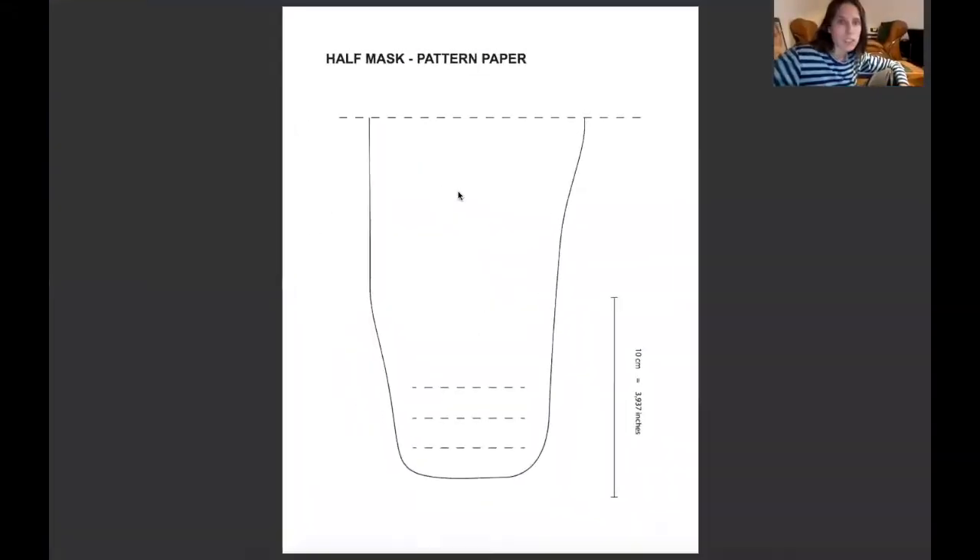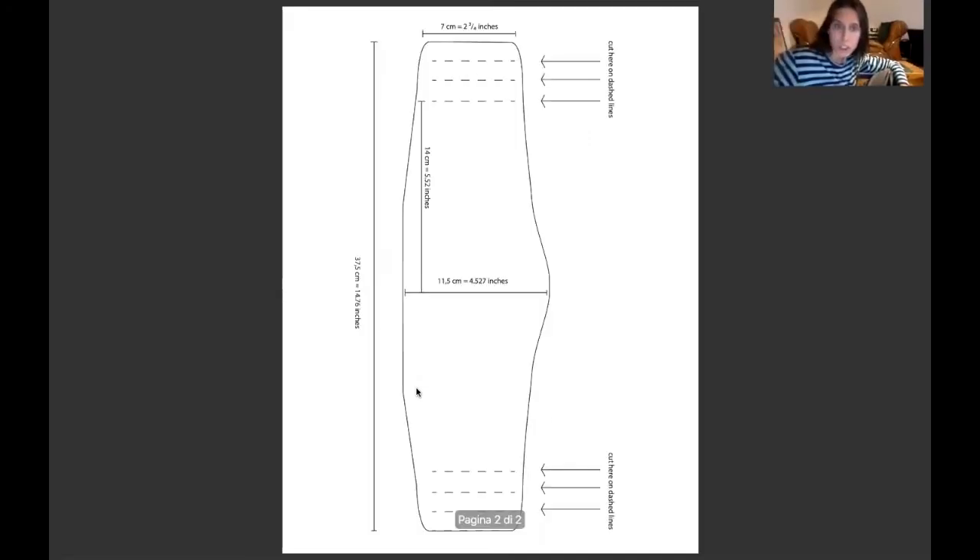This is the pattern — it's pretty much easy. This is only half of the pattern. I wrote the measurement here, because when you print the pattern you just measure this little line and you have to achieve 10 centimeters. This is half of the button shape, and here where you see the dotted line is where we're going to cut for the ears.